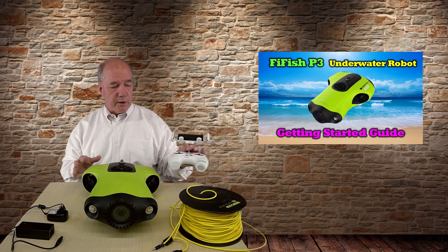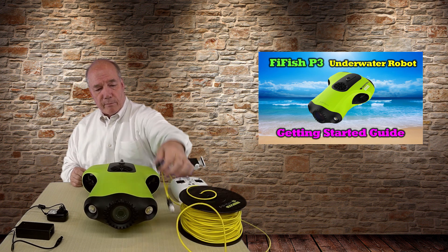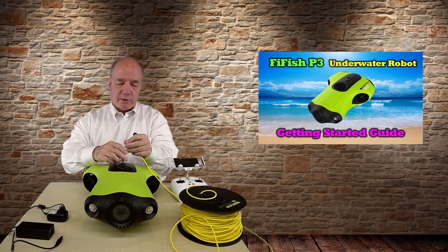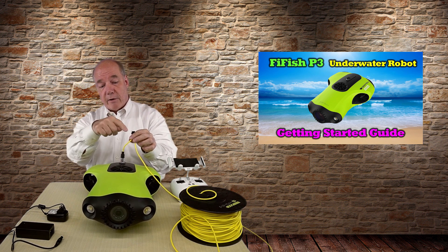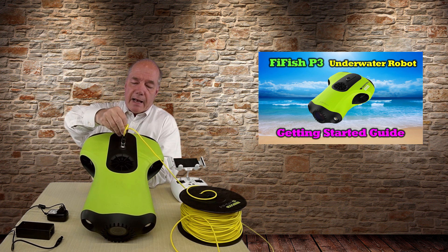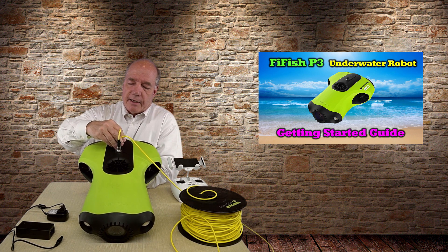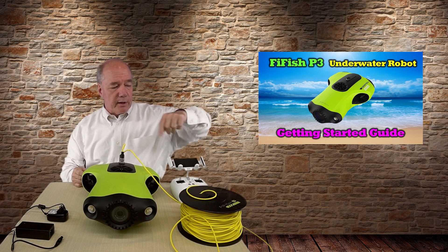When making the connection, I usually start with the submersible side. There are two connectors on this end. The first is the electrical connection — it's keyed, so you spin it until it drops down and tighten it, and you'll notice the unit comes alive because it now knows someone's trying to connect. That's the power-on sequence. Then the tether on the back — push it through the X and turn it to the left to lock. Once locked, you have two points of connection: the tether and the electrical connection.